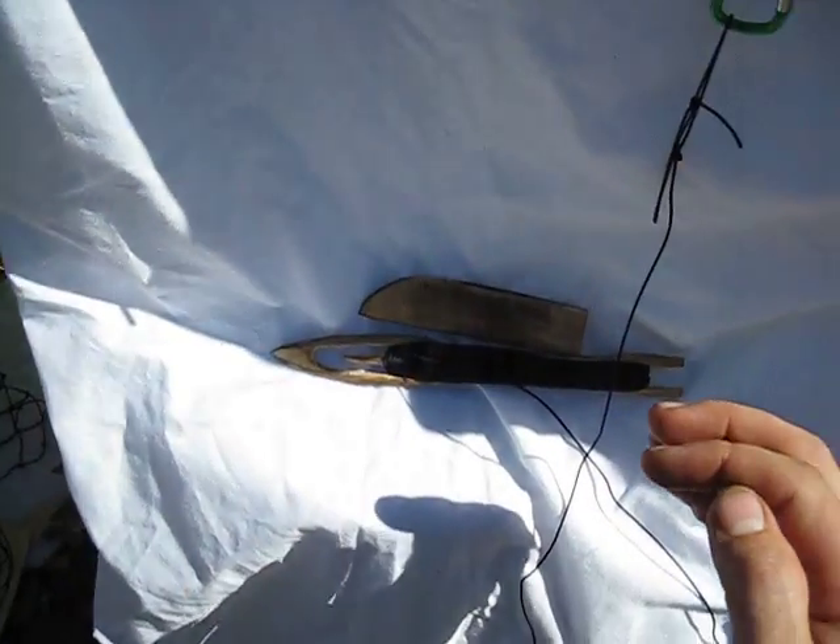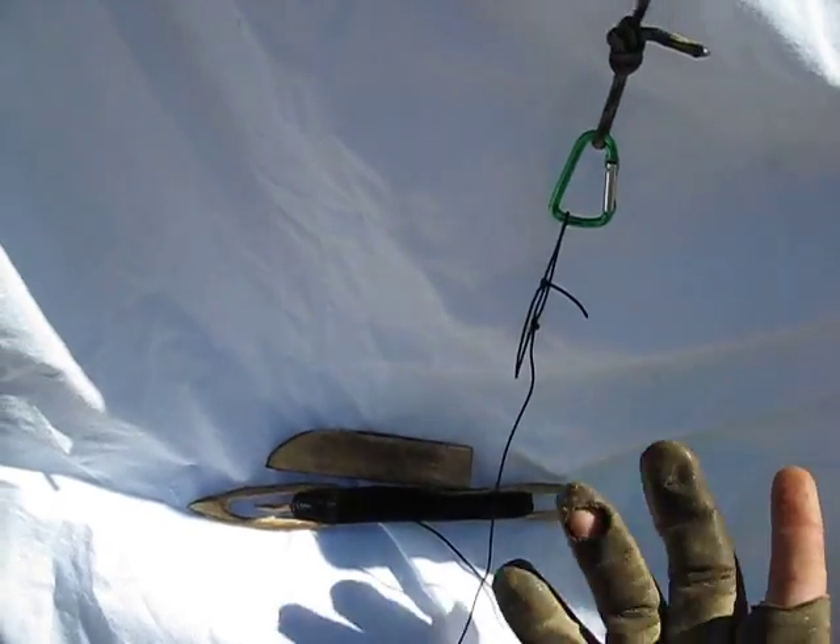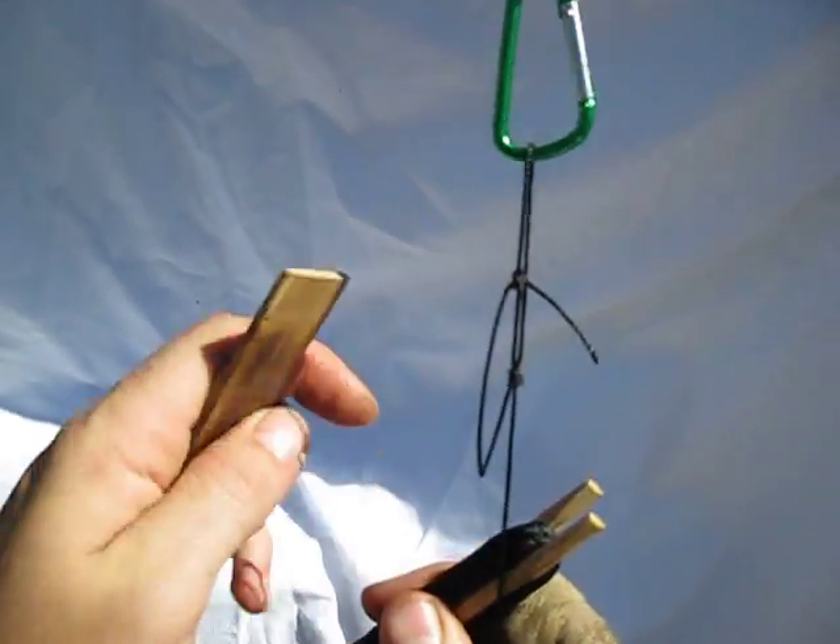Another thing to mention is this 120-pound bank line that's tarred tears my hand up, so I'm going to slip a glove on there real quick.